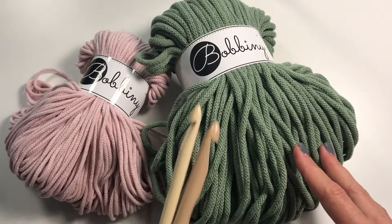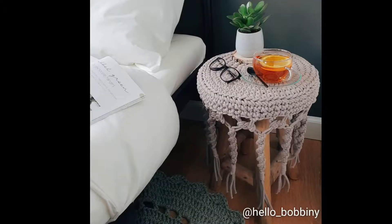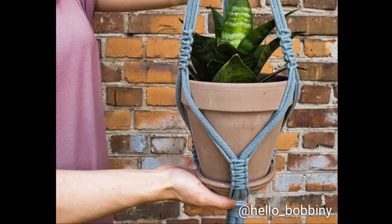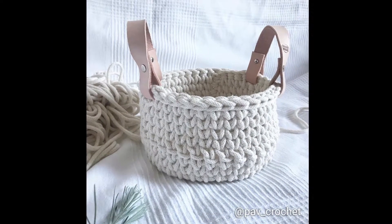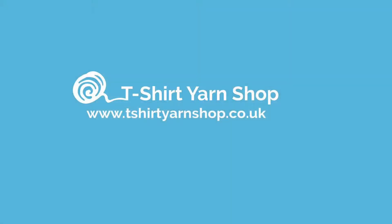We also have crochet hooks should you want to crochet with it. Of course, our macrame cord can be used for all your macrame projects. We have a selection of colors available at t-shirt yarn shop dot co dot UK.